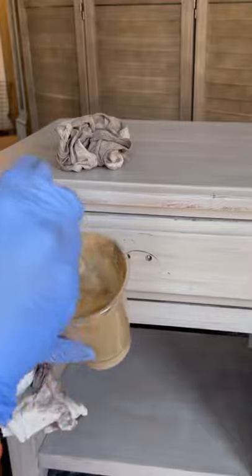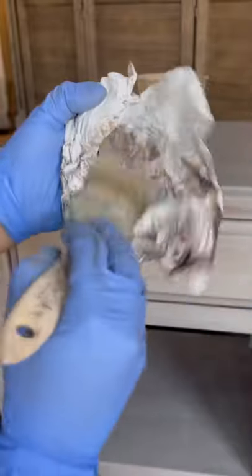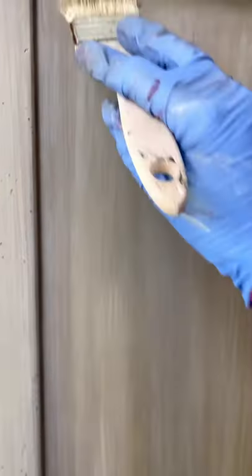The glaze mixture gives a runny liquid solution, and I'm using a chip brush — which I highly recommend for glazing. Take a tiny bit of paint, rub it over a paper towel so you have just the perfect amount sitting on the bristles, then use a dry brushing technique and apply the paint in straight lines. Then you can take a rag and clean it off so it just gets absorbed into the paint.